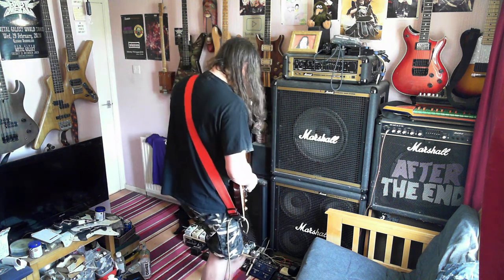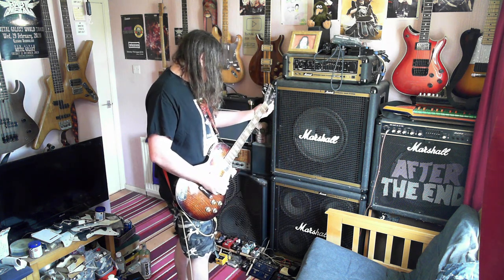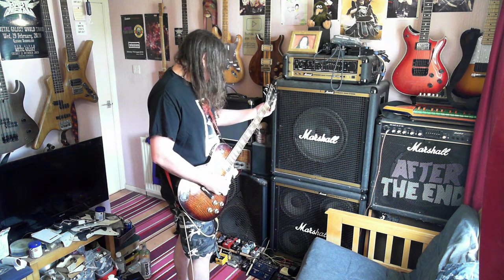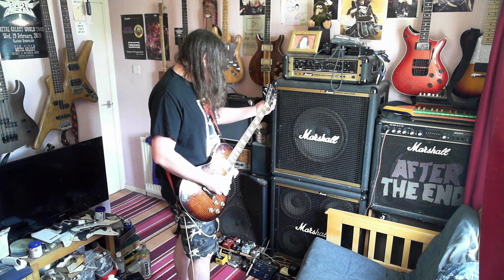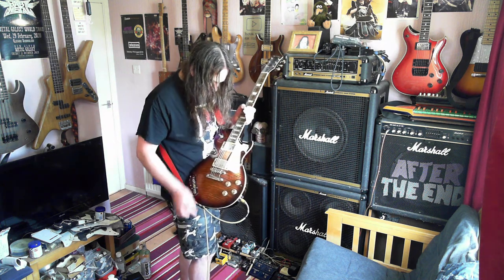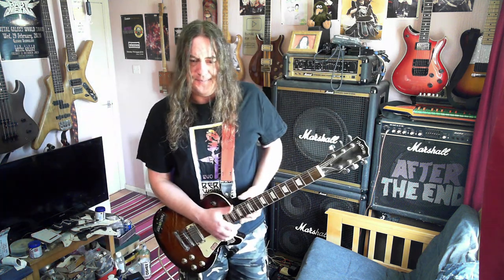I'm not sure this is actually an E string someone's put on this — I think that's another B string. Kind of don't want to tune it up in case it snaps.